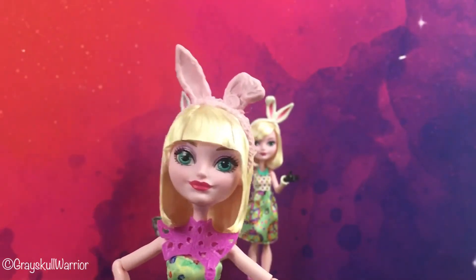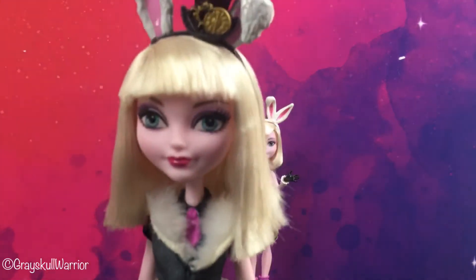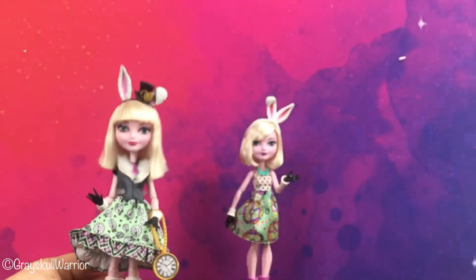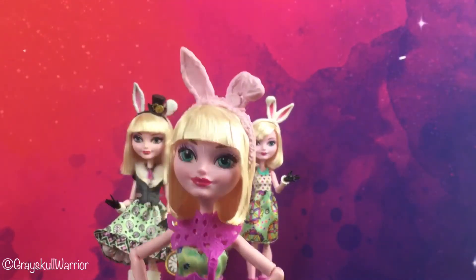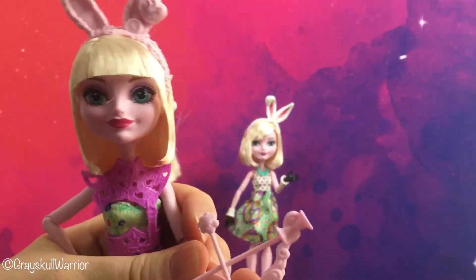I'll probably give her hair a wash. As you can see I've washed the hair on my other Bunnies. If you wash it with hot water and let it dry naturally it'll usually stay in place pretty easily — it doesn't need all that gel. They just gel it for the box so it stays in place in transit. So there's her bow.